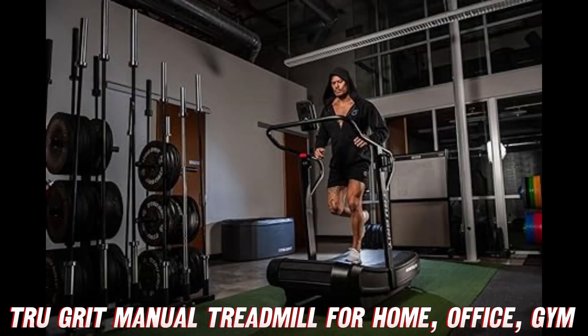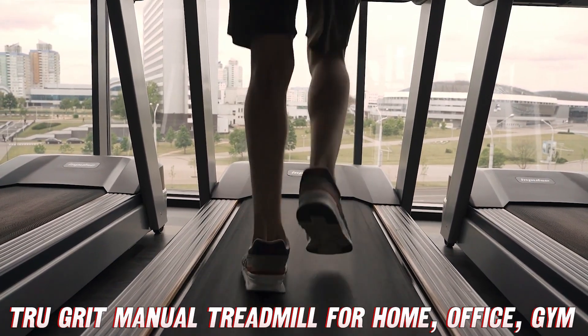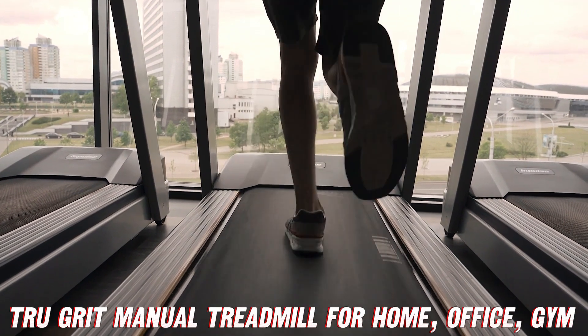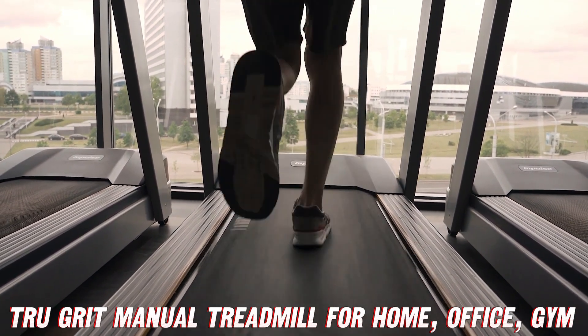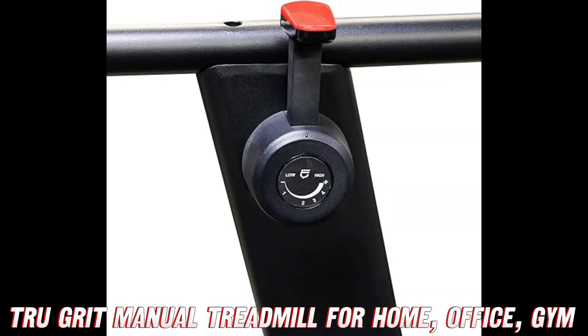But wait, there's more. The True Grit Runner Elite also comes equipped with Bluetooth and ANT+ connectivity. You can sync this bad boy up with your favorite fitness apps and track your progress like a pro — no more guessing games or relying on that sketchy pedometer you got from your cousin's friend's neighbor's garage sale.